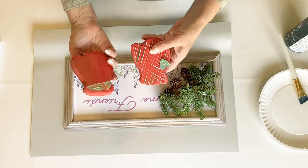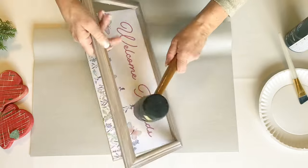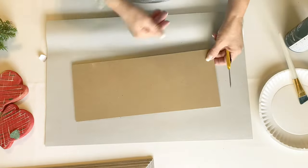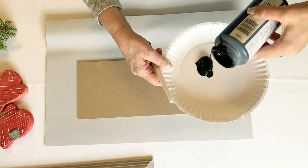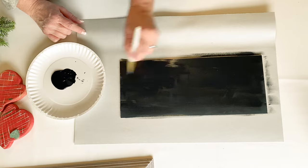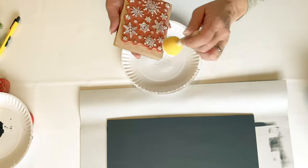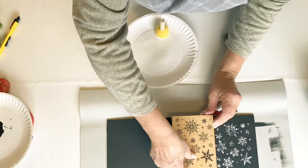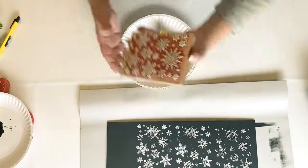I'm going to go ahead and get started with these thrift store finds. I found these little wooden mittens in this picture frame and I thought this would make the perfect piece of wall art, or you could just use it as a leaner on a shelf somewhere. I wanted to do these in those woodland colors and add some greenery and some pine cones, and I thought this turned out really pretty.